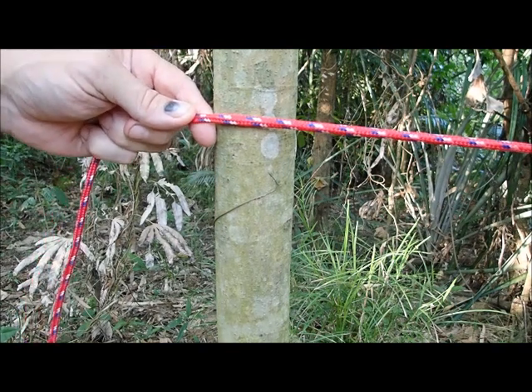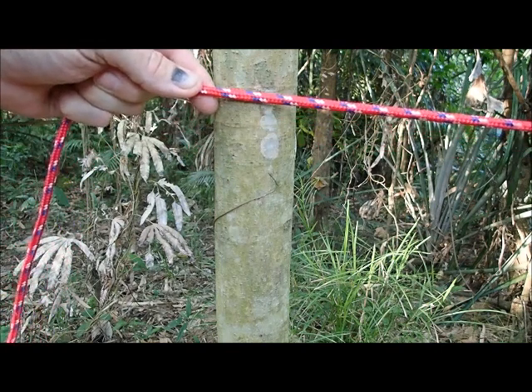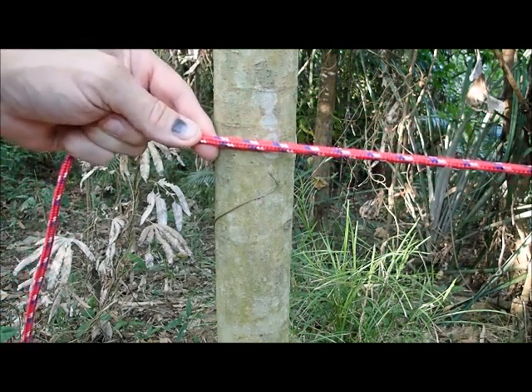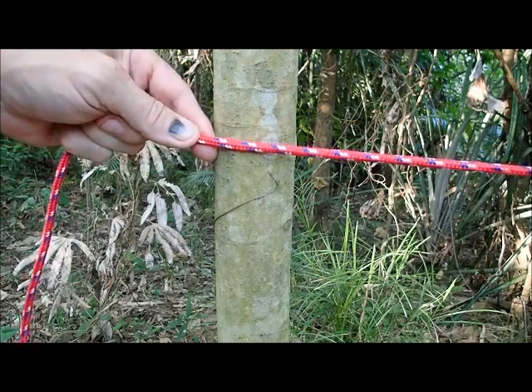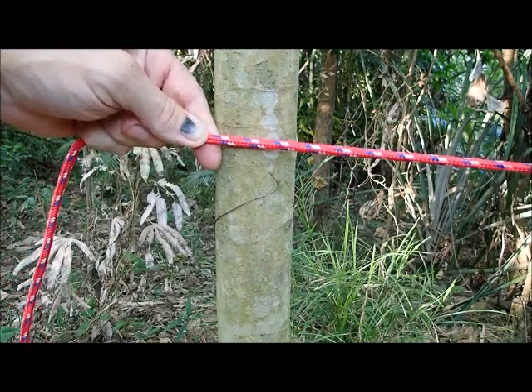Hi, welcome to Blind Owl Outdoors. Today I want to show you something. This is a real nice knot. I had a video of this knot before. This is a clove hitch under tension. It got violated for a copyright violation for the music I had before and after the video. Instead of putting the old one up with different music, I thought I'd just redo it for you guys.